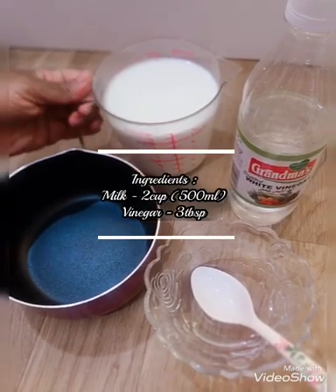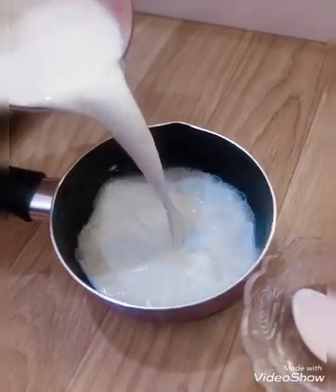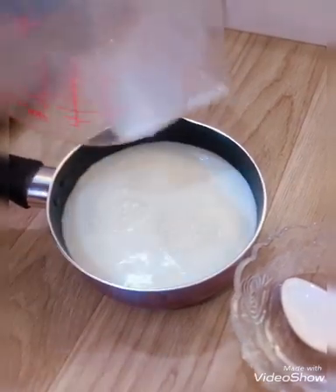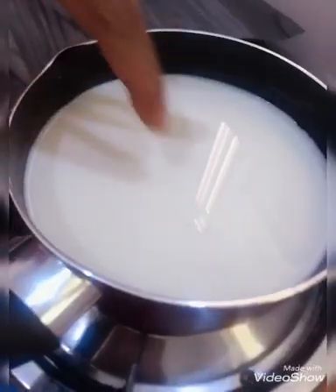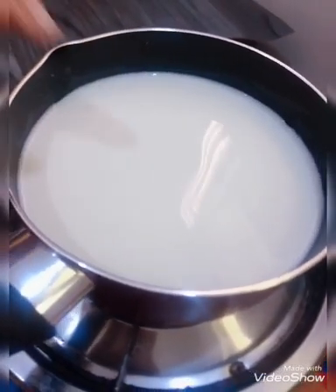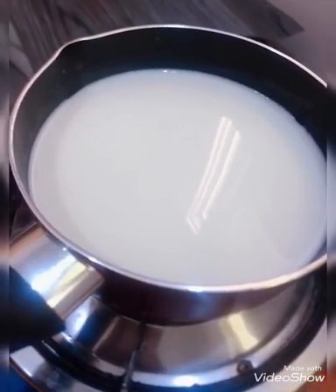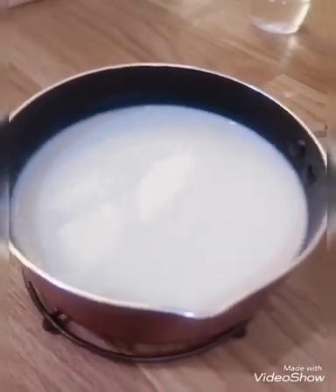I am going to add 2 cups of mozzarella cheese. I will add 1 cup of mozzarella cheese. We are going to add some mozzarella cheese. Add 1 cup of mozzarella cheese to the way I made. Let's roll it off until I get 1 cup of mozzarella cheese.